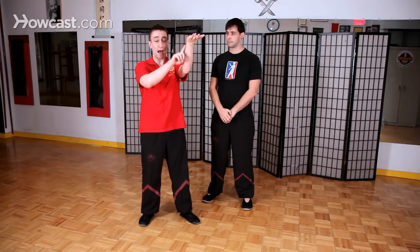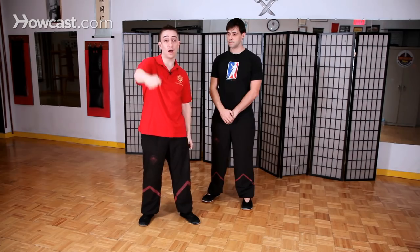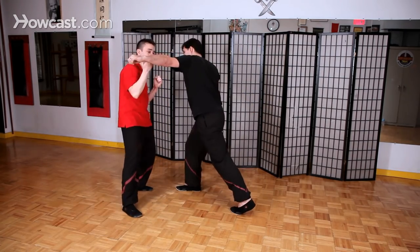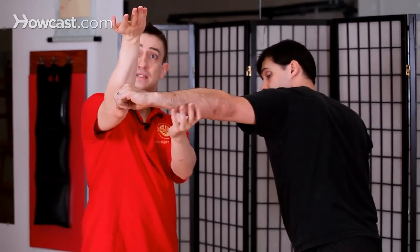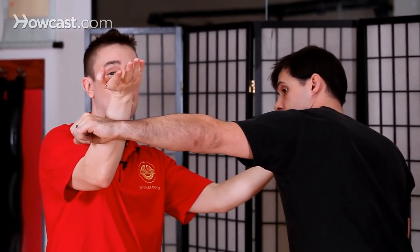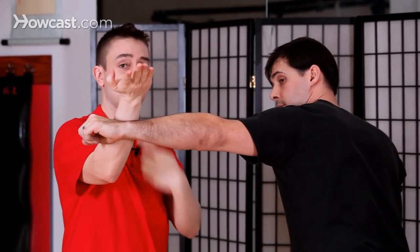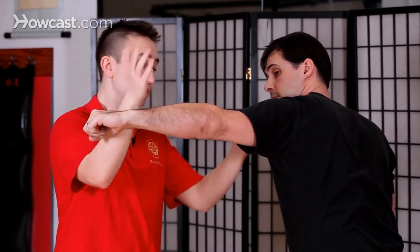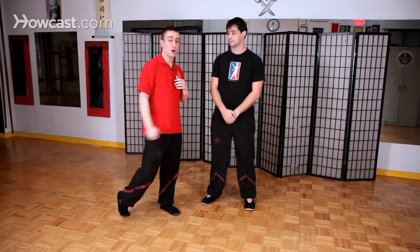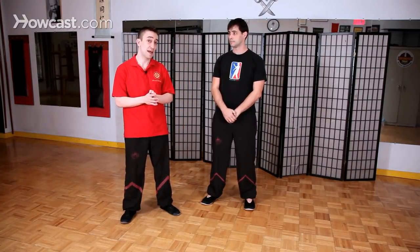The third Tan Sao is called the high Tan Sao, or Gou Tan Sao. We use this against long, wide attacks — for example, if somebody gives me a big wide swing, I could use the high Tan Sao to defend, because it's high enough to protect me while I punch my opponent at the same time. The reason it works is because his elbow doesn't bend in that direction. So the high Tan Sao is used against big looping swings — not to be confused with a hook. This is mainly for a swing, and that covers the basic application of the three Tan Sao.